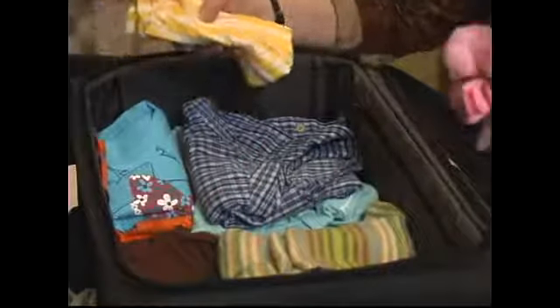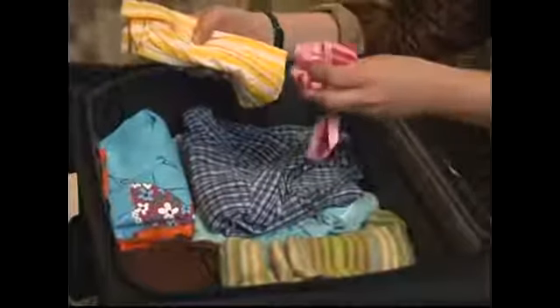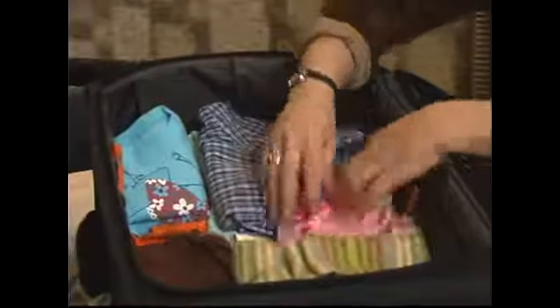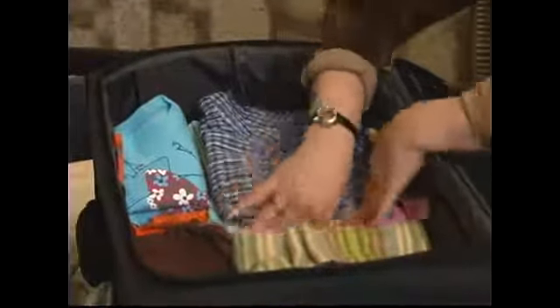If you have a space — this suitcase has a definite space right here, a gap where you wouldn't want to put a big thing — if you have any small items like underwear or socks, just slide them in there and fill up the gaps with those types of items. In our next segment, I'll show you how to fold another piece of clothing and hopefully fit it in this suitcase.